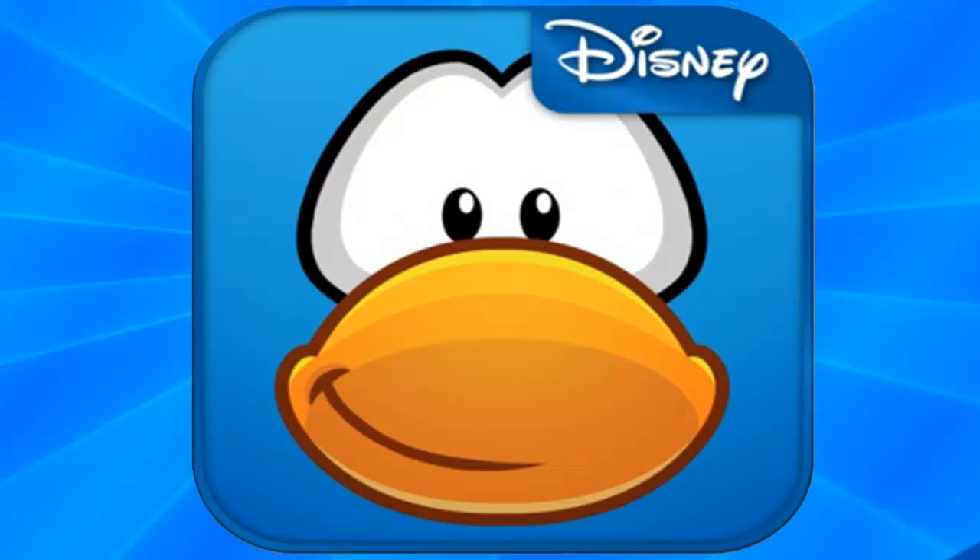One thing I want to address is that the app is free, and I got it from the App Store on the iPad. However you guys can get it, I really would recommend that you do, because it's a really really good app and it's actually something I didn't think Club Penguin would be able to do — but they actually did it. So if you guys have the chance, please do check it out.